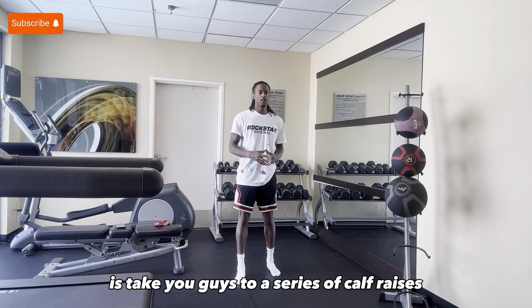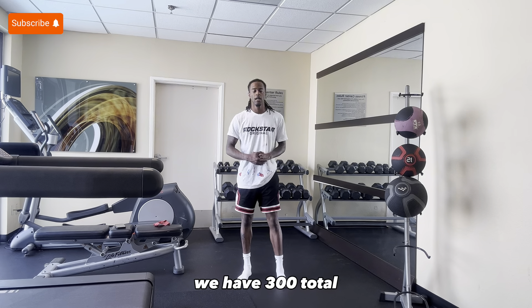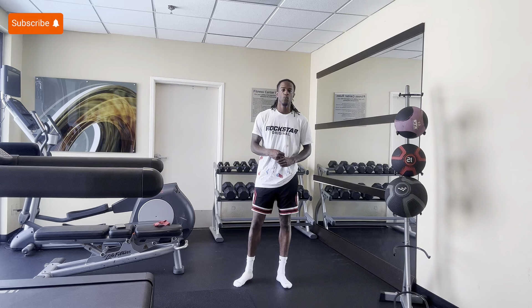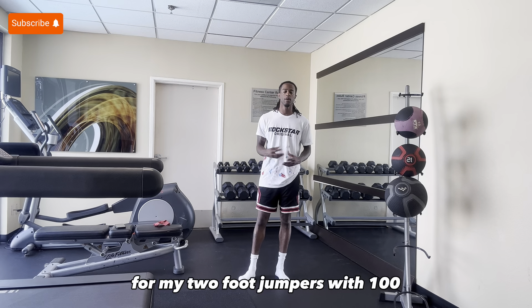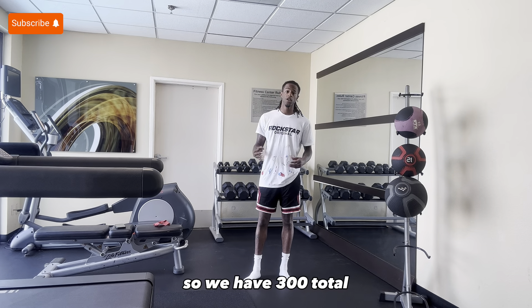The next thing I'm going to do is take you guys through a series of calf raises. We have 300 total. I'll be doing single leg calf raises for my one foot jumpers — right and left, 100 apiece. Then I'll finish off with two foot calf raises for my two foot jumpers with 100. So we have 300 total, let's get into it.